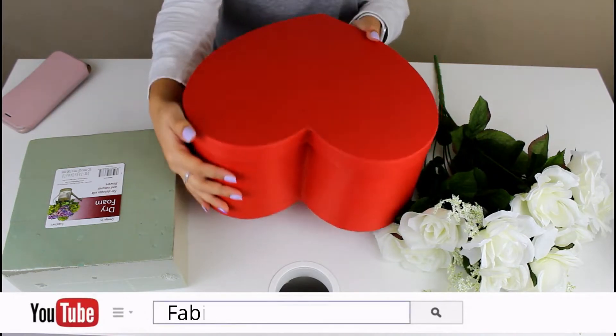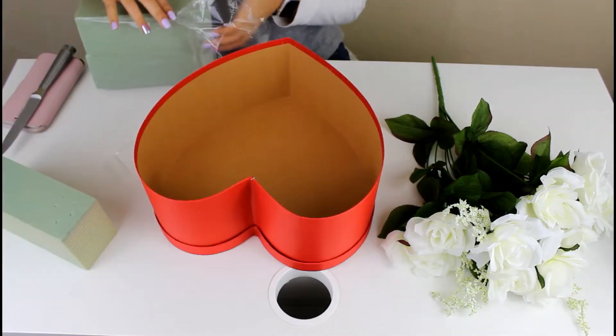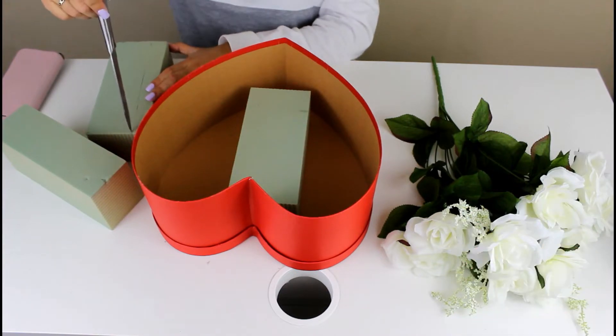The first item we are going to be making is a luxe rose box. You've seen these all across social media and you know how expensive they can get, so I decided to DIY my own for this Valentine's Day. All you need is a box — whatever shape, size, or form — some styrofoam, and some fake flowers.